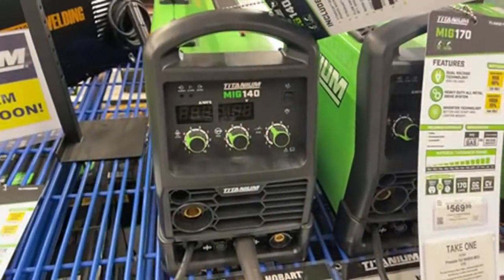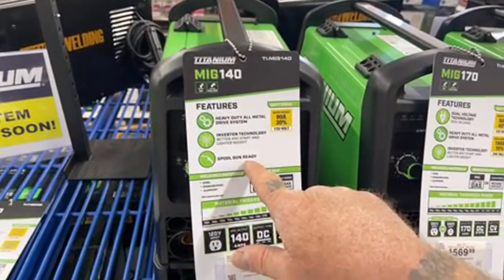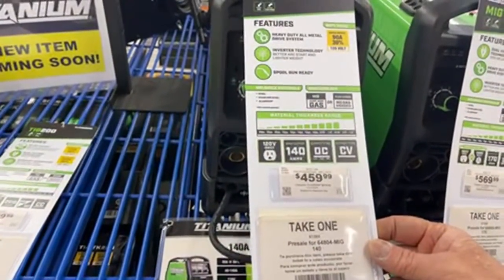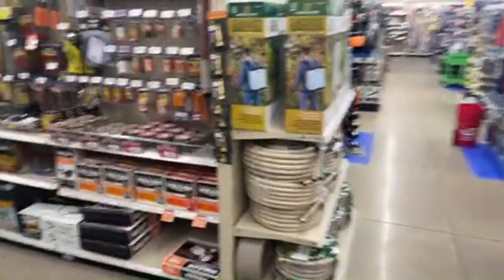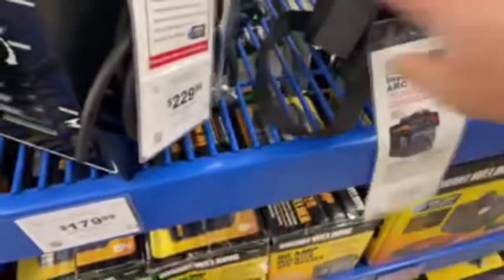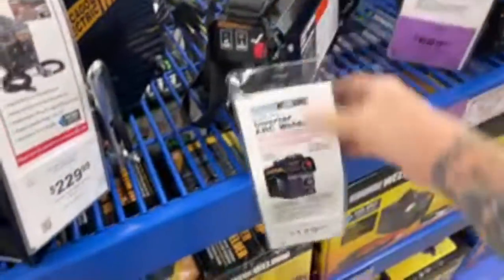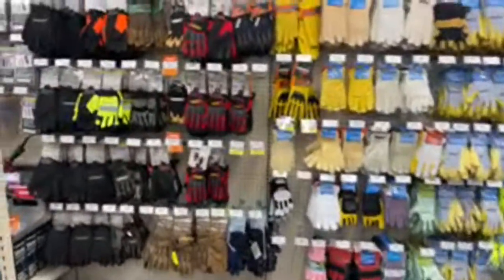Here's a microprocessor welder — an inverter technology, all-metal drive system, spool gun ready — for $459. Harbor Freight has basically put the flea market and pawn shop tools out of business. I actually did a review on one of these little welders and it turned out to be a very good item, so if you're looking for a welder you ought to check out Harbor Freight before you buy anything else.